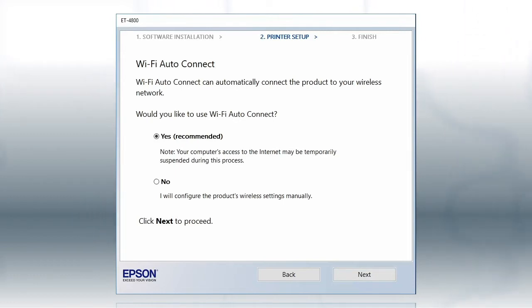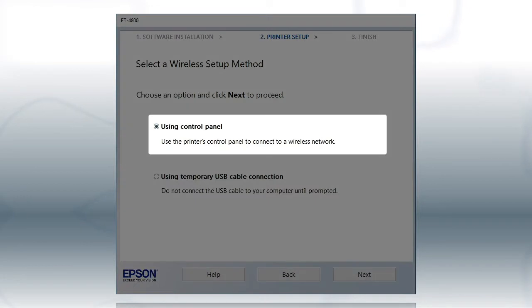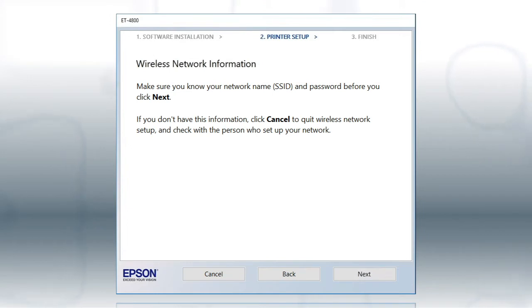The installer will automatically connect the product to your network and your setup is now complete. If the installer is unable to detect your wireless settings, you see this screen. Select Using Control Panel and click Next. You will need your wireless network's name and password in order to set up your printer. Click Next.